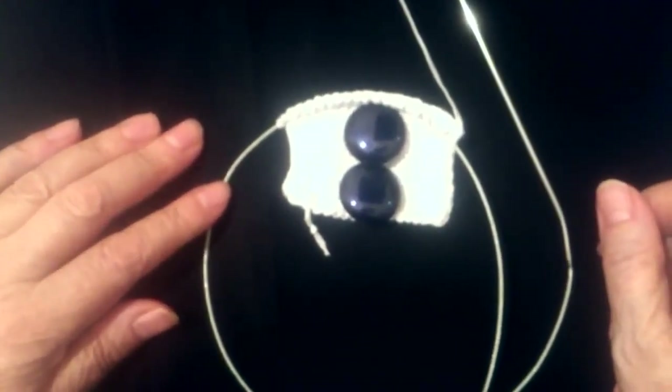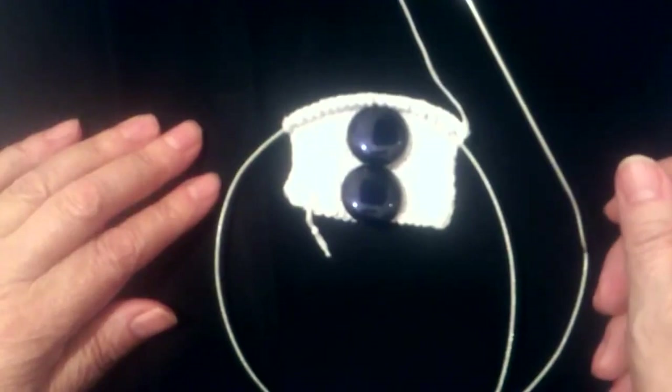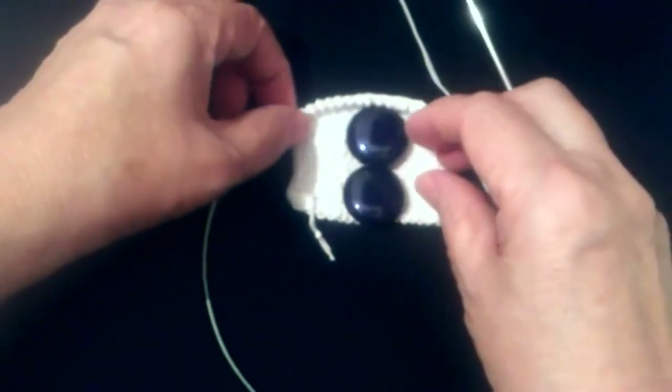Привет всем! Вы на канале «Вязание» и я Светлана Садыгова. Сегодня мы будем вязать петли для пуговиц.